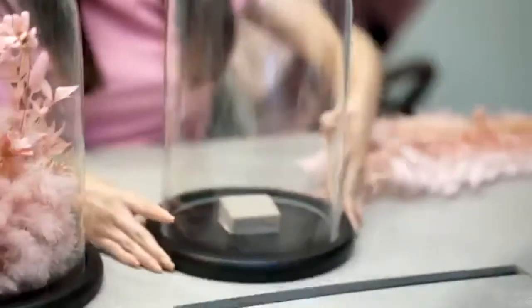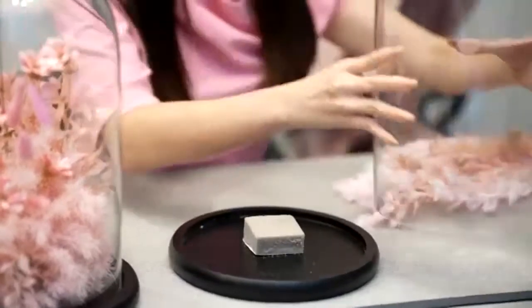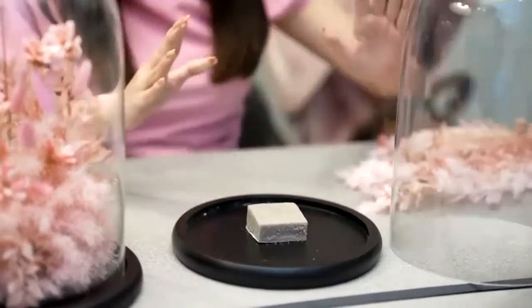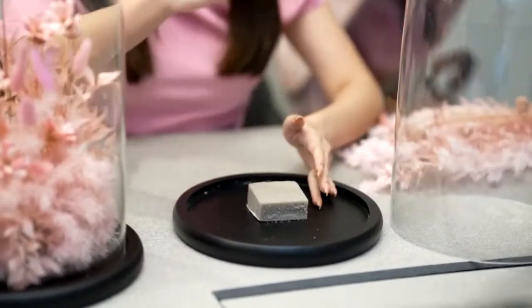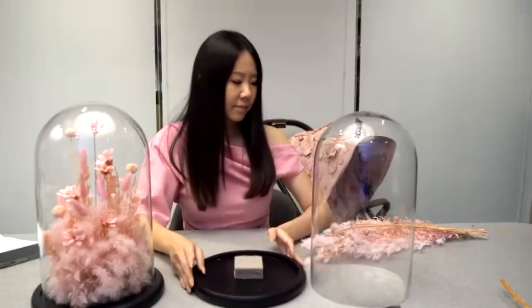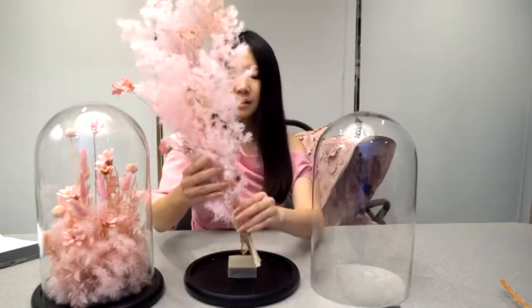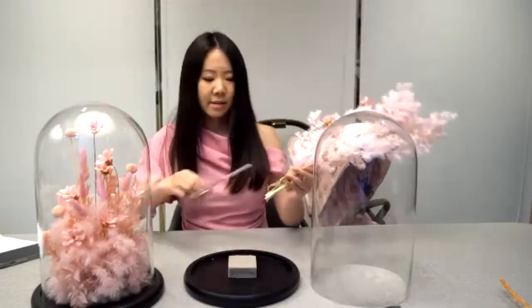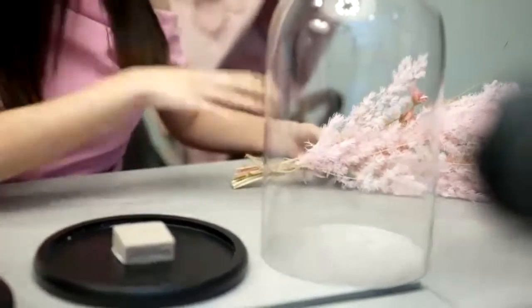Let's start by preparing the base of the dome. You can remove the glass dome and just put it beside you, because later on you need to measure the height of the flowers, so it's better to keep it nearby. Then take out the piece of flowers. You can cut or untie the ribbon and place each individual flower into about five groups.